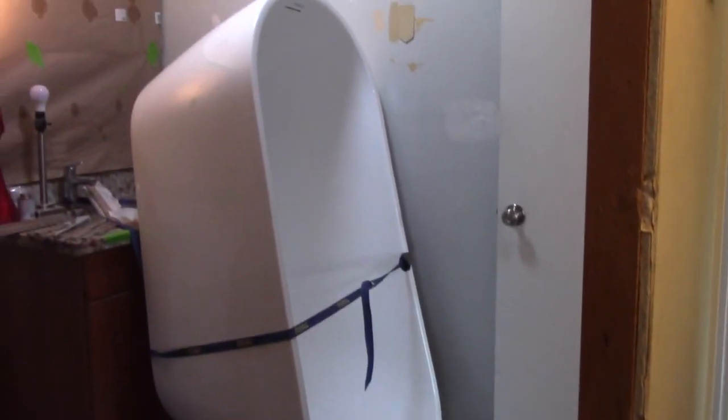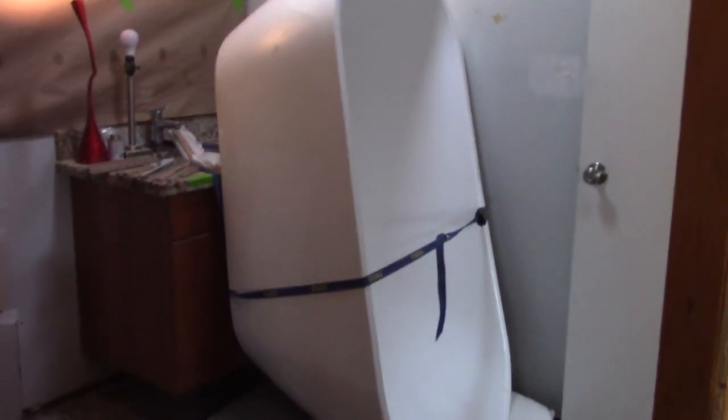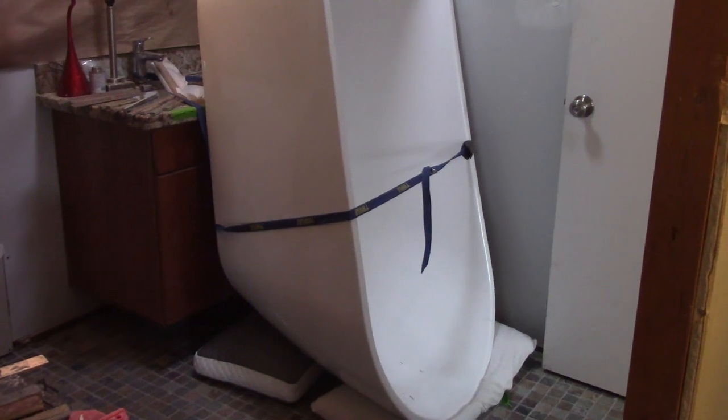Alright, now that I've got the tub in the bathroom, I'm going to get that vanity in and tied down, and then I can seal up this wall that's open to the hallway.